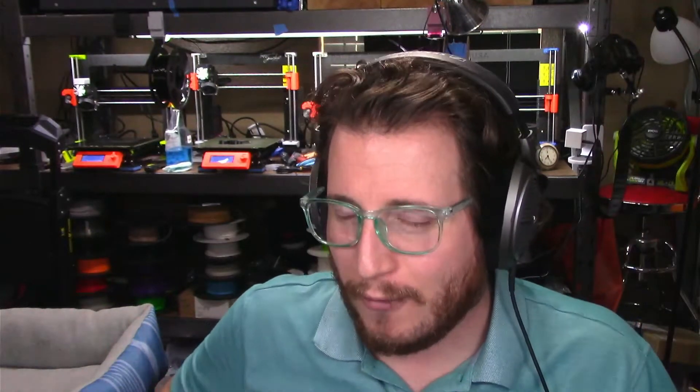Welcome to 3D Musketeers. My name is Grant and you're making awesome. You asked for it, we got it. This is our best budget FDM 3D printers for your budget setup, coming at you right after the intro.